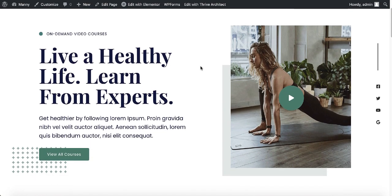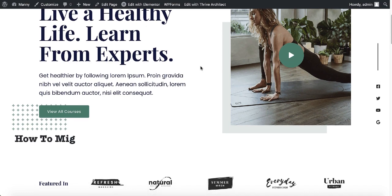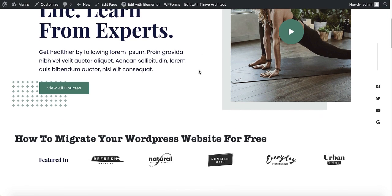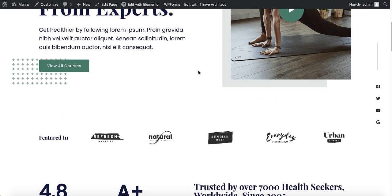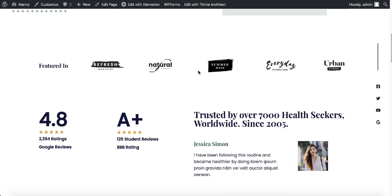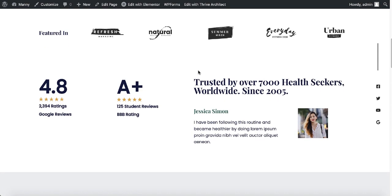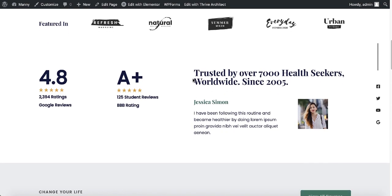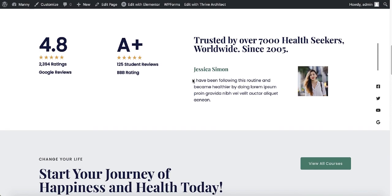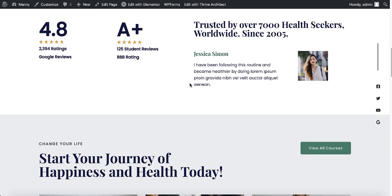Hey, what's going on everybody, welcome back to another video. Today I'm about to share with you how you can migrate your WordPress website from your local computer or from your current web hosting to a brand new web hosting without spending any money on developers or any paid plugins. I recently moved my websites from SiteGround to Bluehost, so I have literally gone through this process myself.